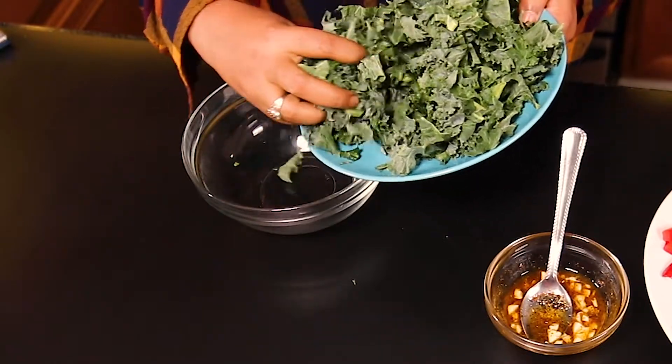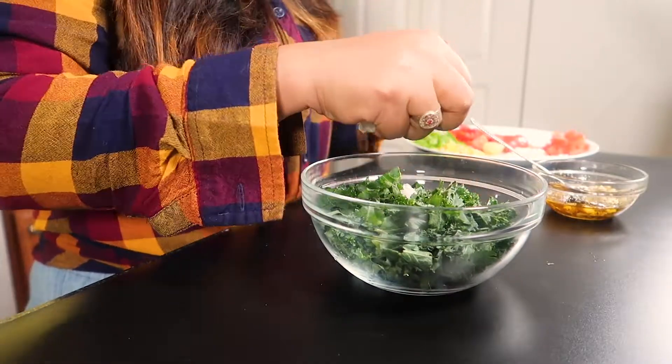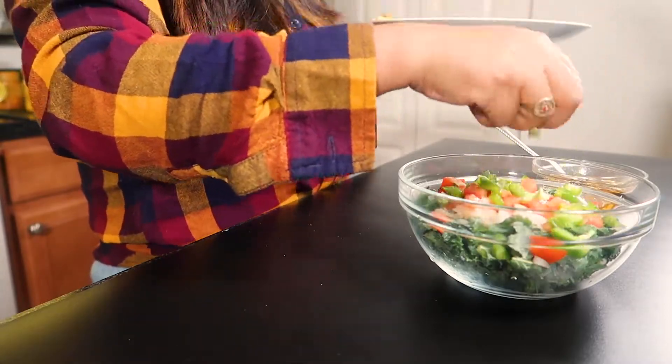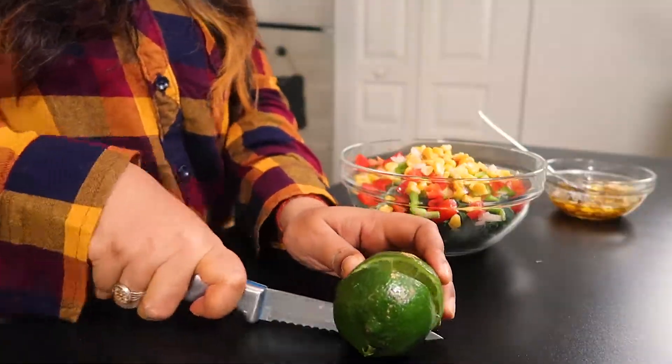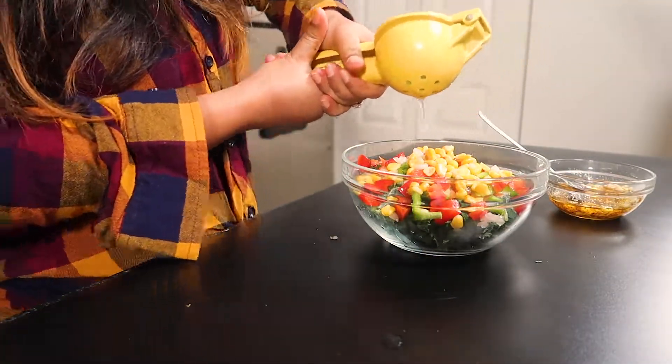So now in a bowl, I'm adding the clean, chopped kale leaves, some chopped onions, some chopped tomatoes, some green and red pepper, and some boiled corn.